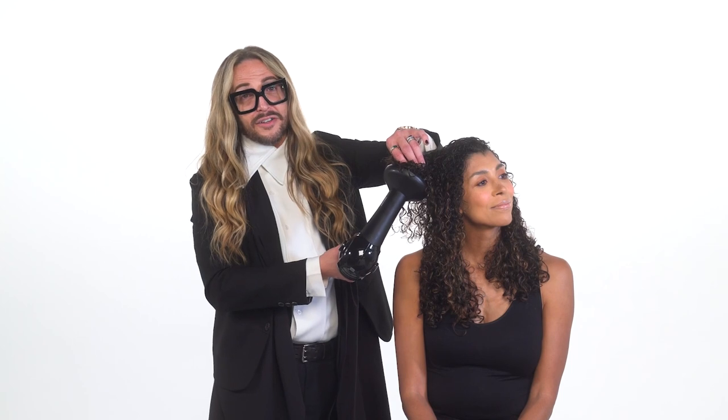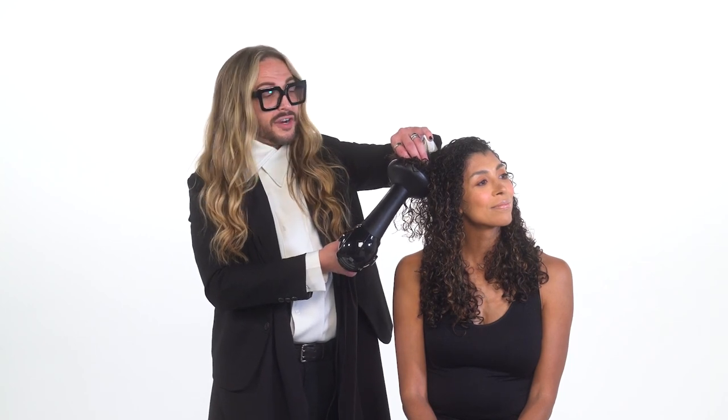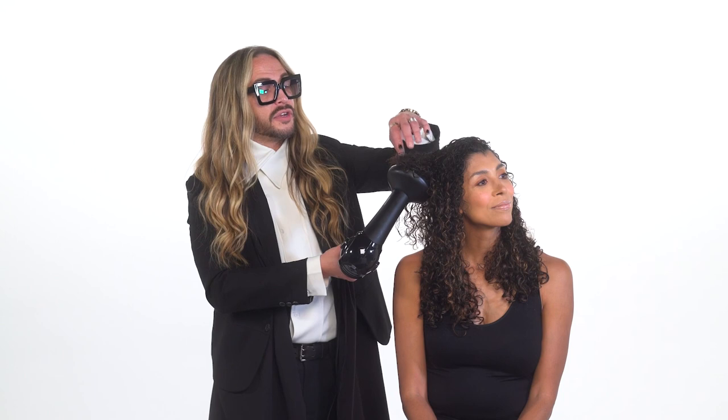This automated technology is exclusive to the sensor dryer, and it also helps whenever you're doing blowouts in the salon where you need to pick up and put down the dryer repeatedly. Look how beautifully those curls are dry. And if you'll listen, you'll notice that you hardly hear any noise from the dryer while I'm actually blow drying.